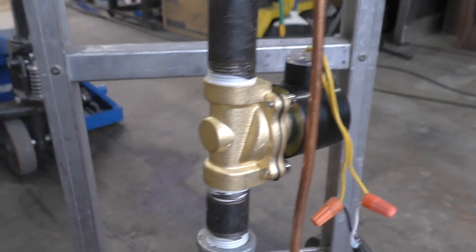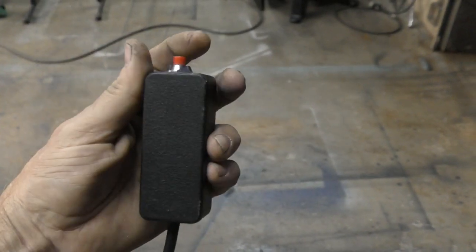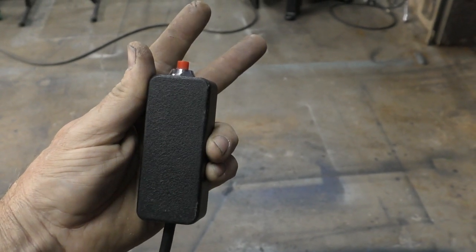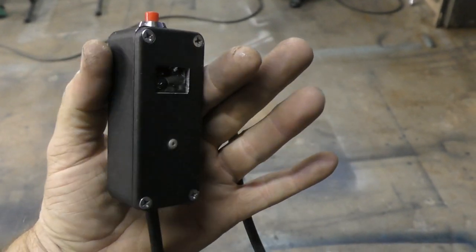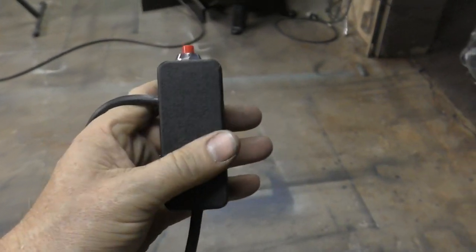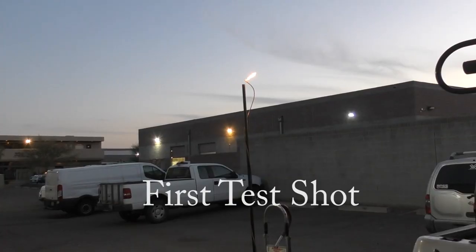We just used a momentary switch, so you have a line going in and a line going out. As long as you push it down, power is on; when you let it off, power is off. It goes inside a small little box we had laying around — there used to be an old switch in it. You find yourself some kind of little container or box that you can put your switch in — that's what we used.